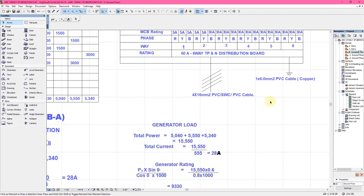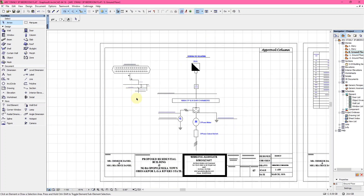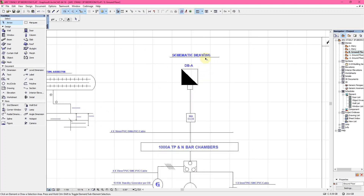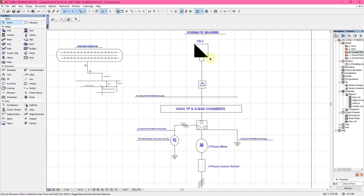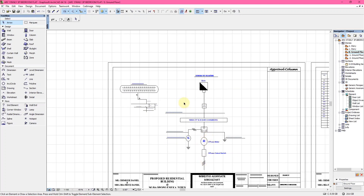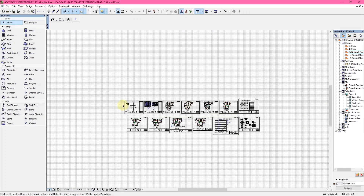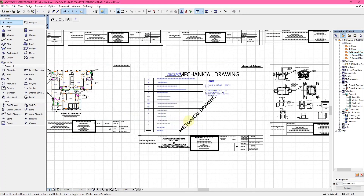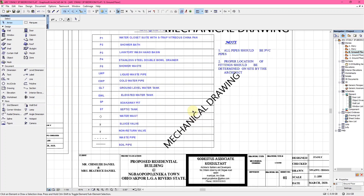You can also get the generator loading here. Then there is the electrical detail — a schematic drawing showing how the electrical flow goes from your DB to your ALCB, to your MCBs and ember chambers, diverted to different phases and then to earth. The next section covers mechanical drawings, also called plumbing services or plumbing drawings.